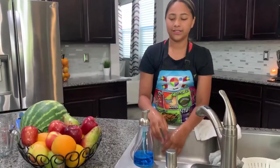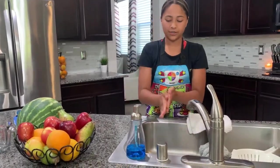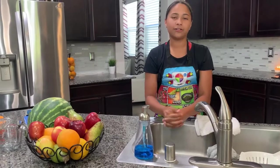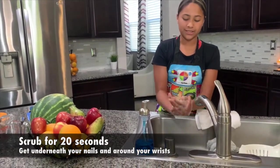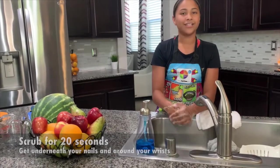Just like last time, you want to get your hands wet first, get some soap and scrub in between and around and everywhere. Make sure you get it really good. You want to scrub for about 20 seconds, or the count of the ABCs.